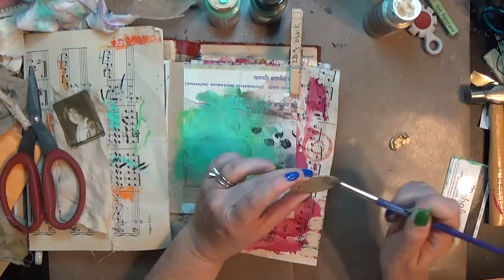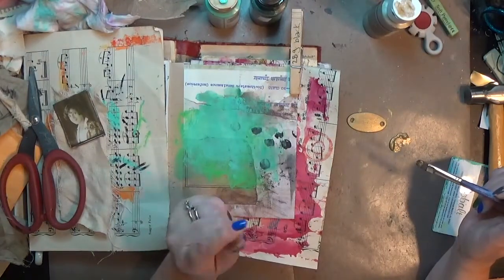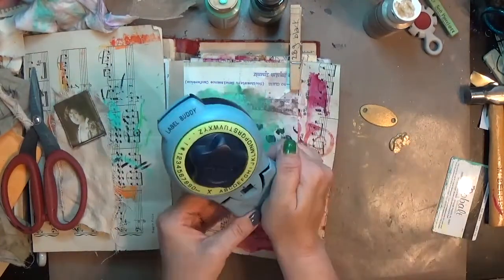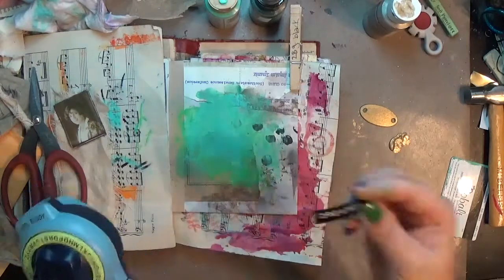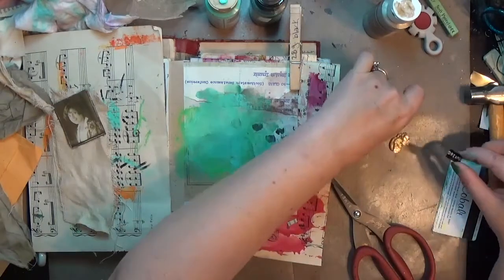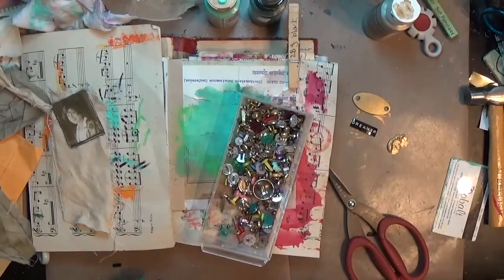I'm not sure what that shape is called — it's bothering me a bit, maybe a tag. Anyway, I get it painted gold. Then I pull out this label maker — the old-fashioned kind, I think from Dymo. I typed out the word 'dreamer.' Lately I've been using the words 'stream' and 'dreamer' a lot — I guess my head's been up in the clouds. I cut it and make sure it won't be too big for the tag, and then I decide it'll be fine.